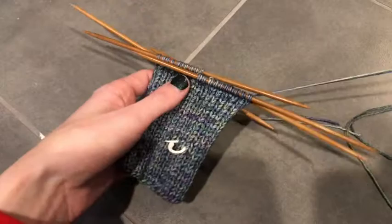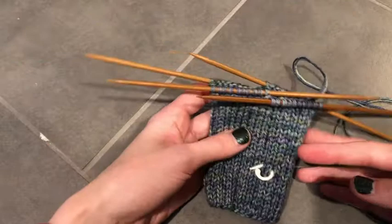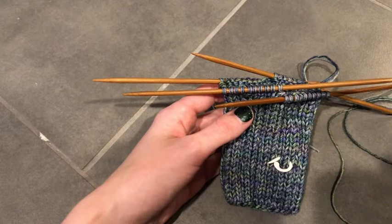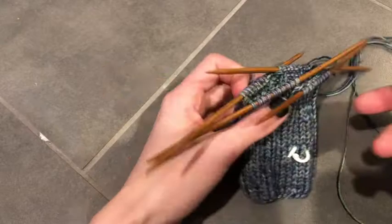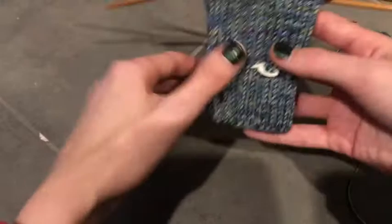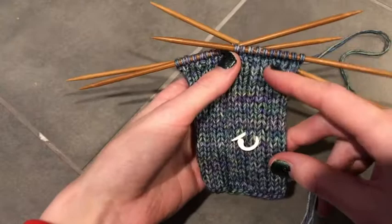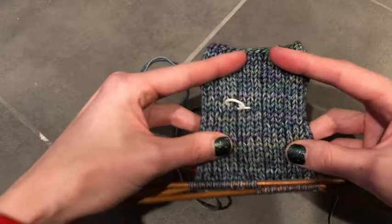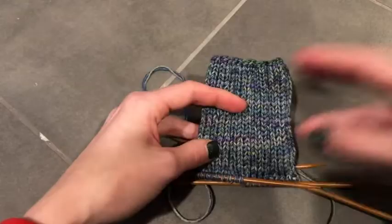I'm double knitting with sock yarn for this pattern so it becomes worsted weight. I like that sock yarn has nylon in it — it makes it a lot more durable. I have a tutorial on how to knit with double pointed needles. You can also use a small nine inch circular needle, magic loop, or two sets of circular needles — it's totally up to you, but double pointed needles is how I do it. Your stitches are divided equally onto four needles; I'm doing 40 total so I have 10 on each. I put a stitch marker in so I know when I'm starting my next round. I've already knit the brim and leg portion and I'm now ready to start the heel.